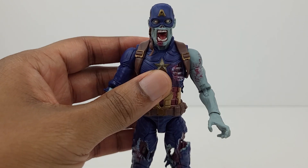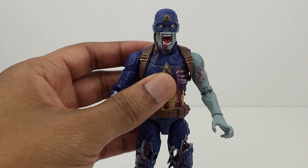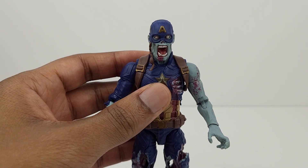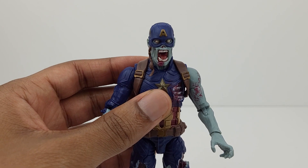Starting with the head sculpt, it looks great. The face itself has a skeletal appearance to it and is sculpted very well. The wide open mouth is also sculpted nicely. The wide eyes look very cool, and the red detailing on the chin and the neck, which depicts blood, is very detailed.